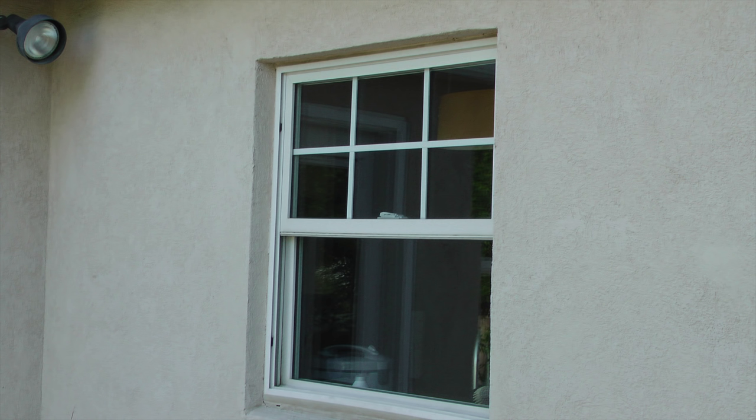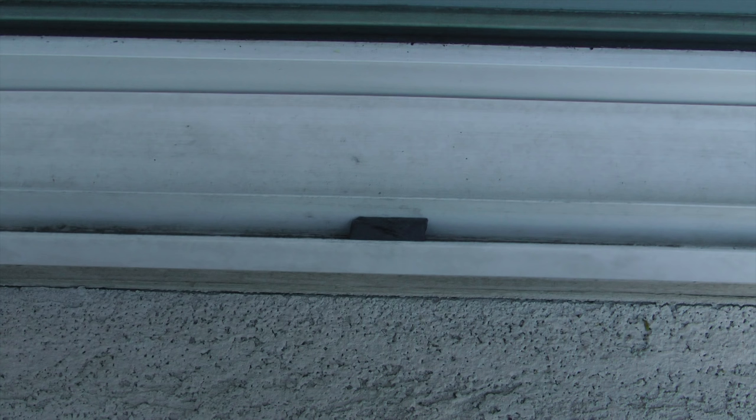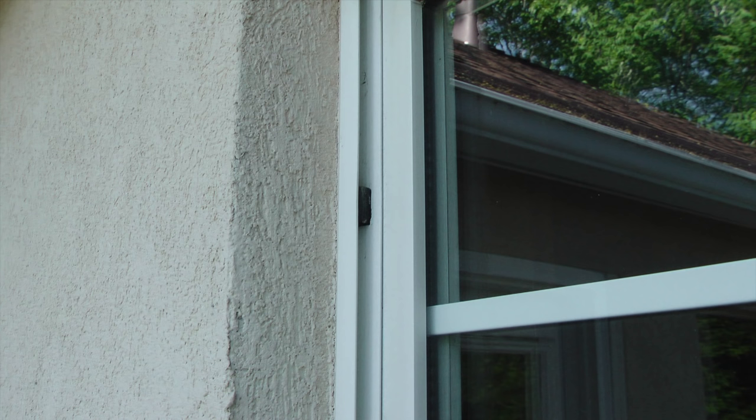This window is a bit different from other windows I've added screens to, in that in the channel for the screen there are rubber spacers on the sides of the screen channel and a spacer in the bottom channel. The rubber spacers sit below the lip of each channel about an eighth of an inch. These spacers will prevent the new screen from going too deep into the channels.